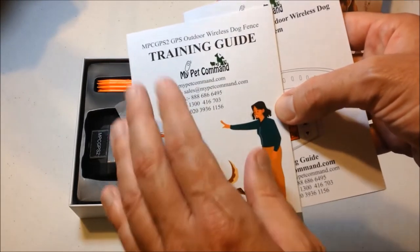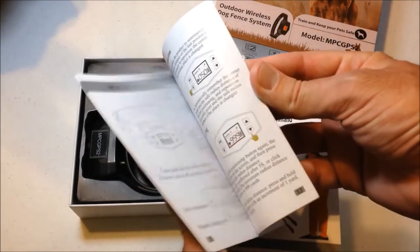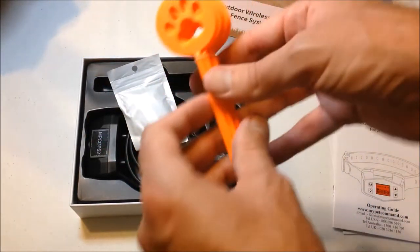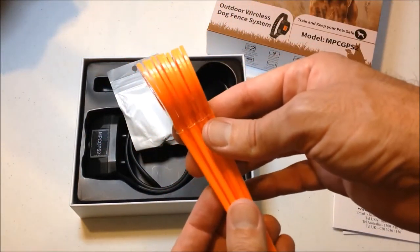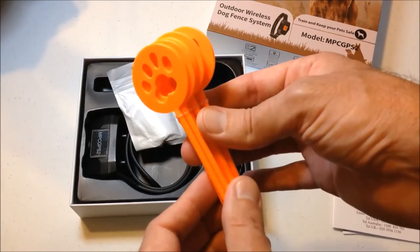We've got a couple of different instruction manuals in here. One of these is a training guide, and the second is a full-on instruction manual. You also get 10 boundary flags that you can put in the ground to show where the end of your boundary is.